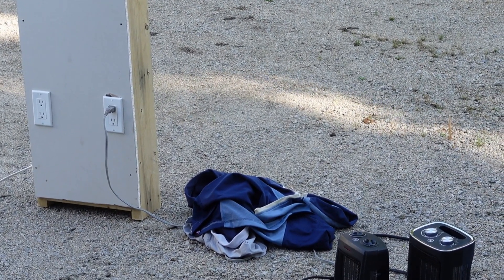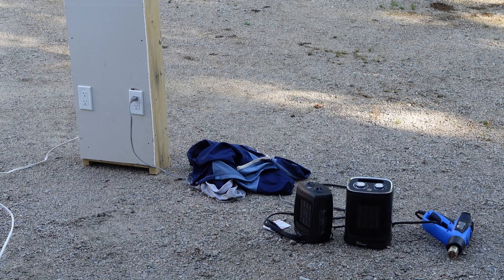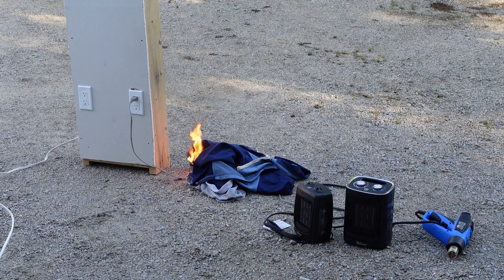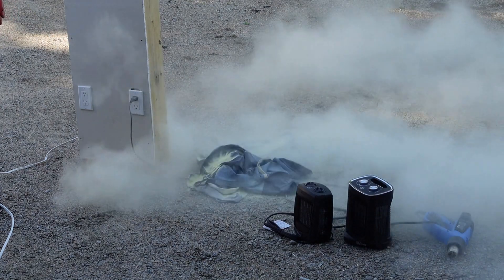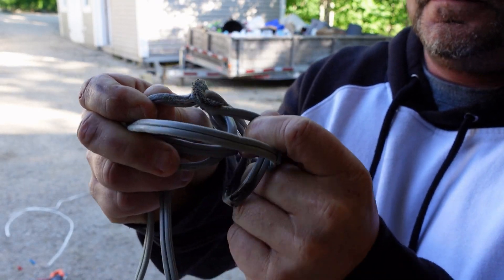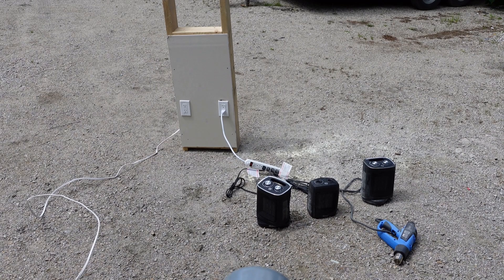I was just about to give up when it finally happened — I caught it. There's a small fire, and it's out quickly. You can see how easily this happened — the cord is pretty much melted together. Not ideal, and we don't recommend it.